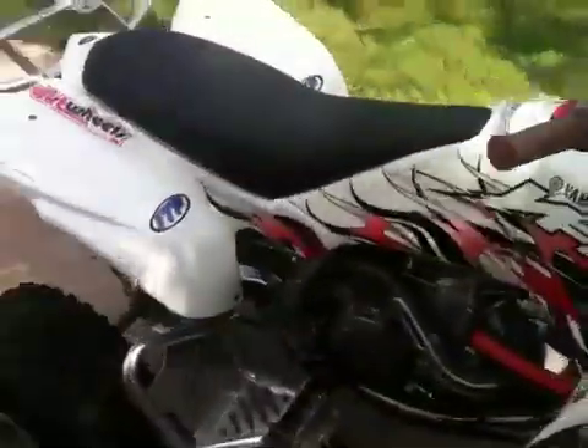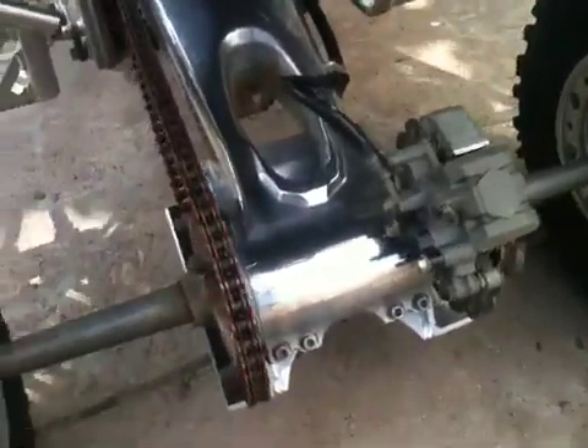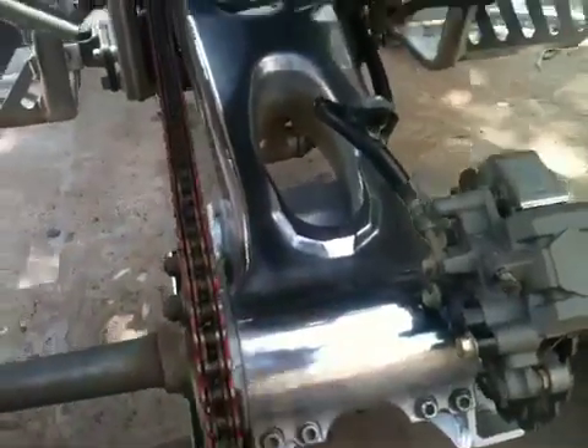I figured I'd do an update on my YFZ since I haven't posted any vids on it in a while. The only thing I've done different since the last time I posted was upgrade to an 06 and newer rear swing arm, which has the round carrier — much easier to adjust — plus I polished this thing out by hand.